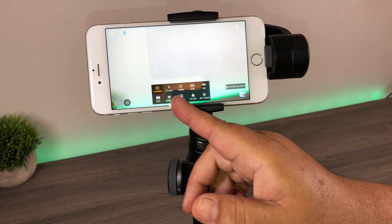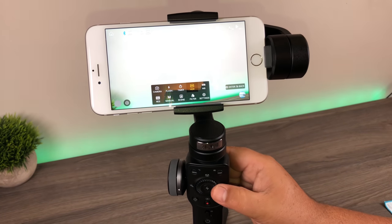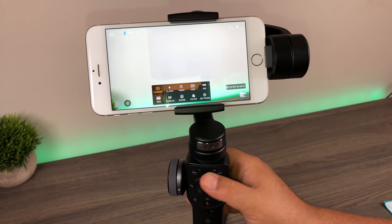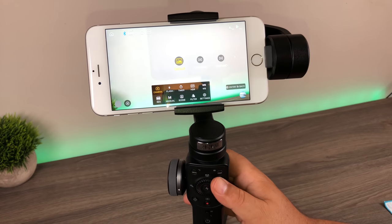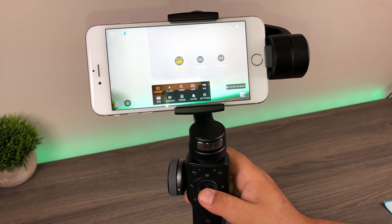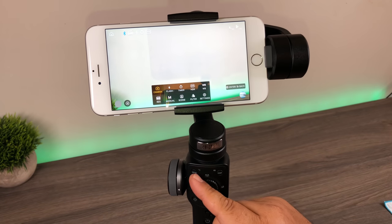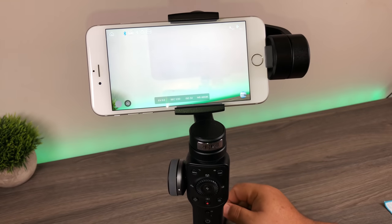The menu includes settings for the camera, flash, timer, and HDR. You can use the dial in the middle to scroll between all of them. When you pick a menu item you want, you hit the lightning bolt to select it. For example, selecting camera brings up the different shooting modes. You can also use the menu button as a back arrow to get out of the menu system at any time.